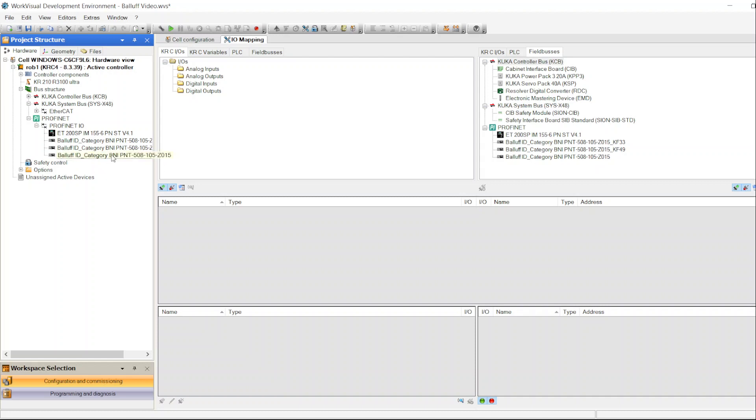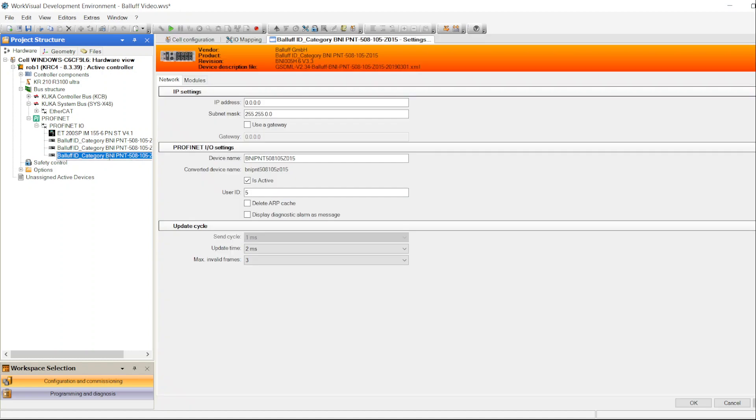The third module has been added. Now we need to configure it. Open the module configuration — it will ask for an IP address. Choose any IP address depending on your network; I'll match it to the other modules' subnet. The device name can be whatever you want — I'll call it 'test' for now. The user ID is automatically assigned the next available number, but you can change it to any unused number. Click Apply to save.